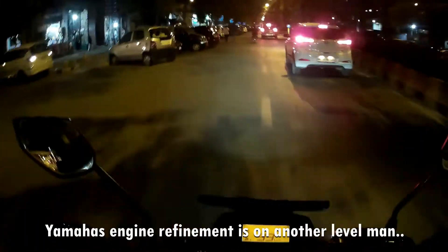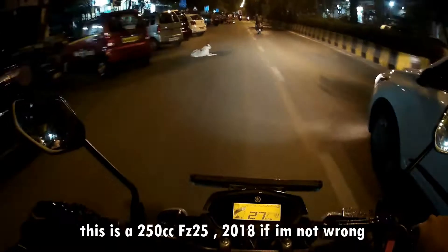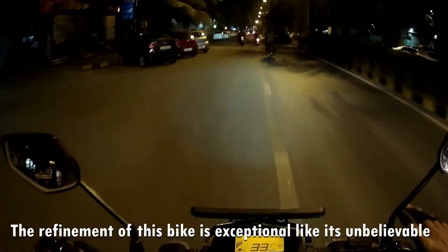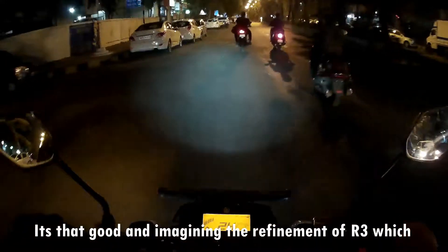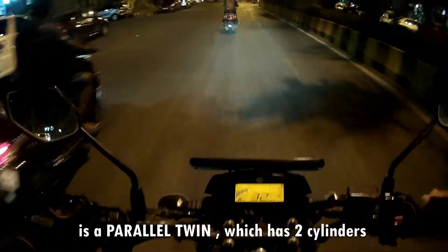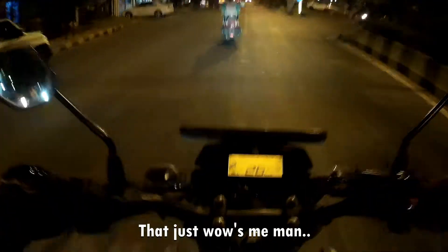Yamaha's engine refinement is like on another level now. This is a 250cc — FZ 225, 2018 if I'm not wrong. And the refinement on this bike is exceptional, like it's unbelievable. It's that good. And imagining the refinement on the R3, which is a parallel twin — that's two cylinders — that just blows me down.